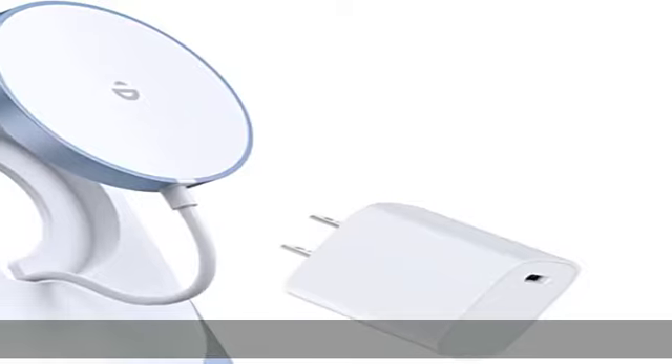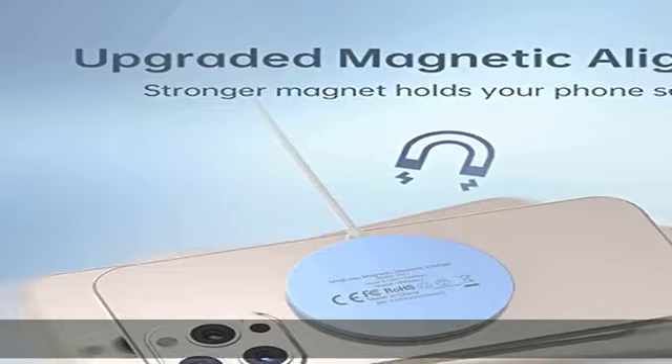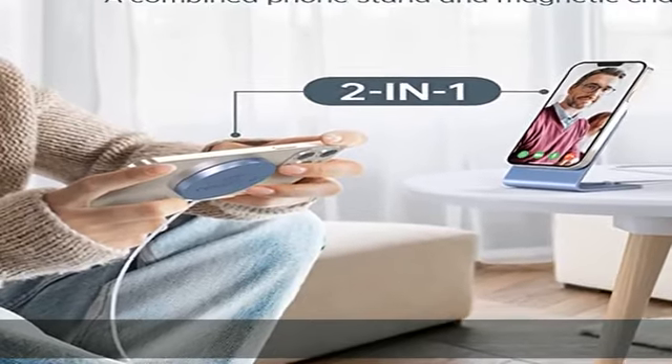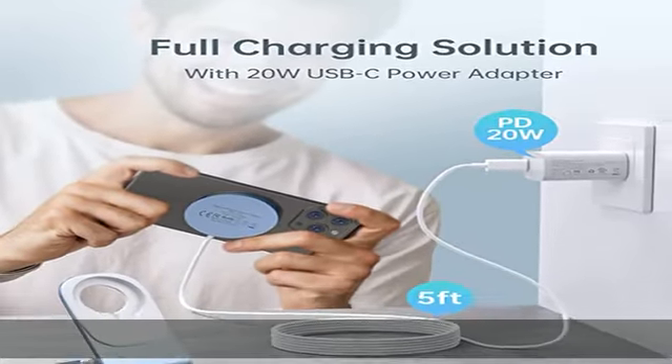It converts from a charging stand to a charging pad, creatively combining wireless charging stand and wireless charging pad in one product. As a wireless charging stand, you can put your phone vertically or horizontally while charging. The wireless charger can also be removed from the holder and used as a magnetic wireless charging pad.